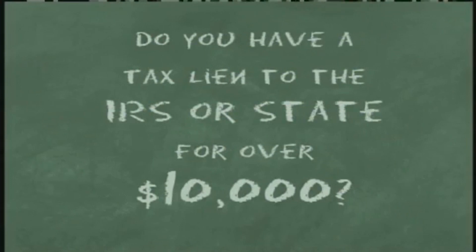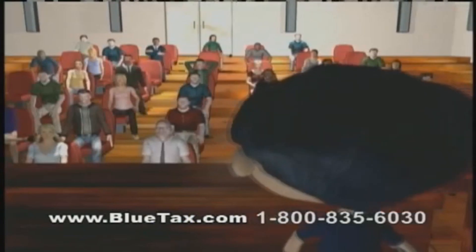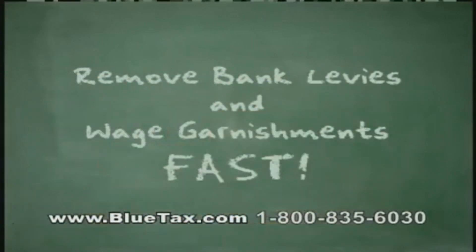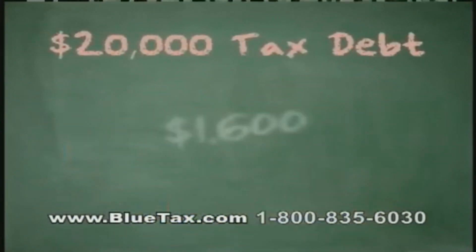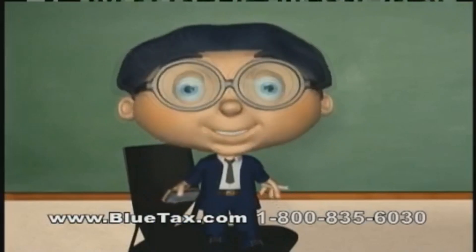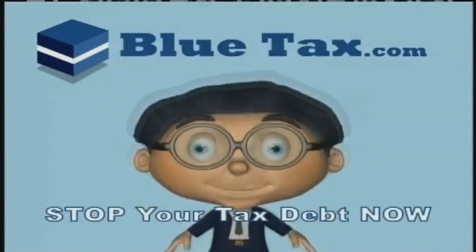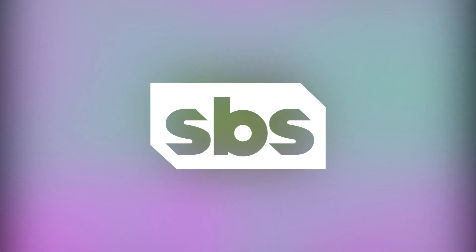Do you owe the IRS or state more than ten thousand dollars in back taxes? You can stop stressing right now. At Blue Tax, our team of tax professionals will remove bank levies and wage garnishments fast, stop all collection activity immediately, and negotiate a settlement on your entire tax debt. You could end up paying way less than you owe. Call 1-800-835-6030 for a free consultation. Remember, you heard it from me, Max, at Blue Tax.